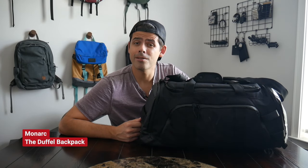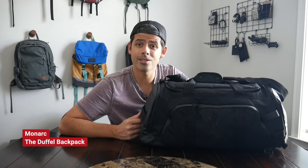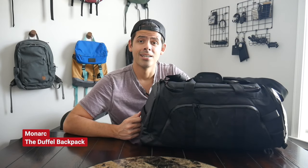Hey guys, today we're going to be taking a look at the duffel backpack from Monarch, which has been a surprisingly spacious and versatile travel bag that takes some of the elements that I love from travel backpacks and duffel bags and combines them into a really interesting experience.